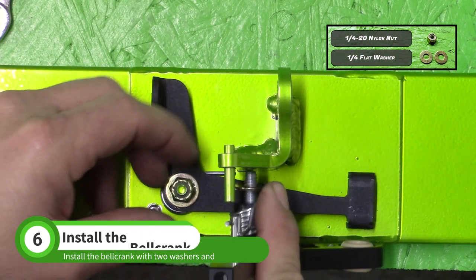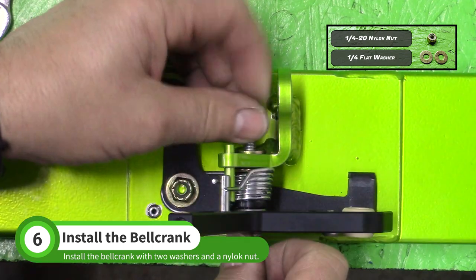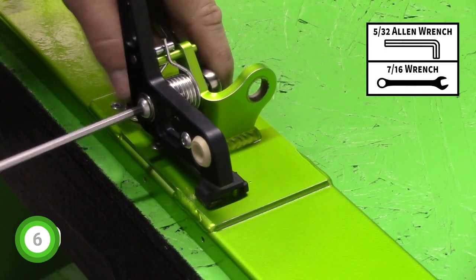Add a 1/4 inch washer and slide the bolt into the tunnel cap mount. The dowel pin in the mount should go between the two legs of the spring. Add another washer and a nylock nut, then tighten with a 5/32 allen and a 7/16 inch wrench.